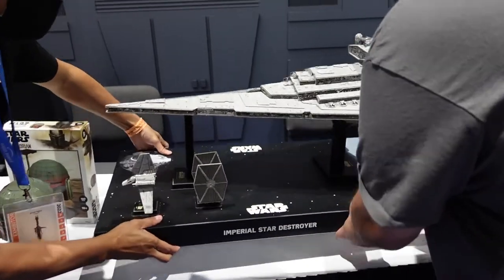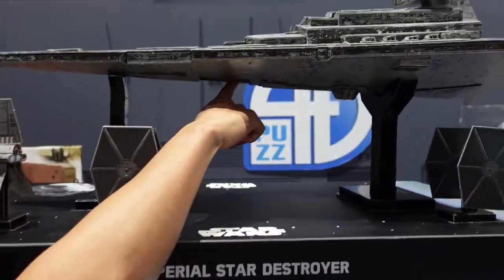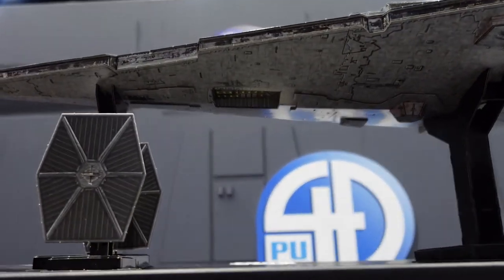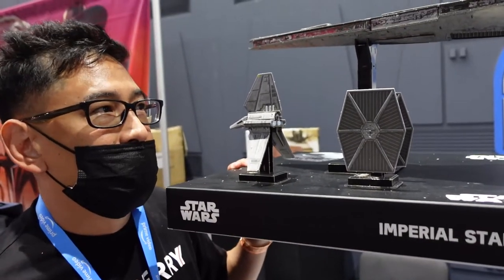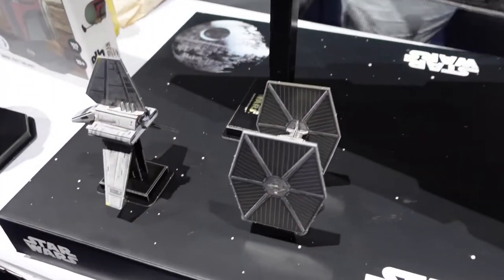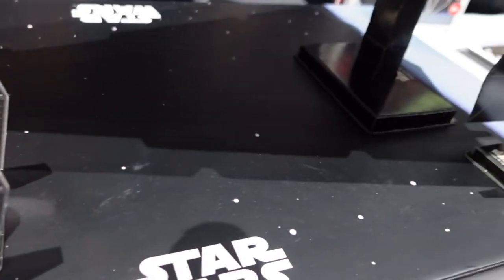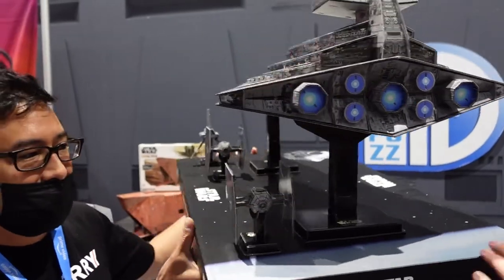Check out the detail — you can see the bottom of the Star Destroyer. You build the infrastructure first, then the outside, and then you add all the details. The Star Destroyer includes two large stands, and when you're finished it's great for displaying, or you can pick it up from the stand as well.